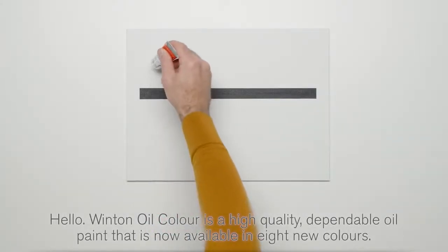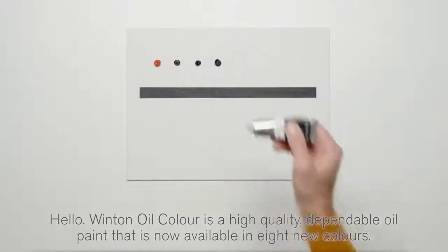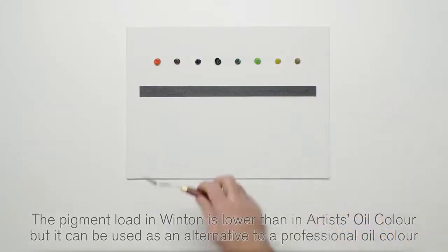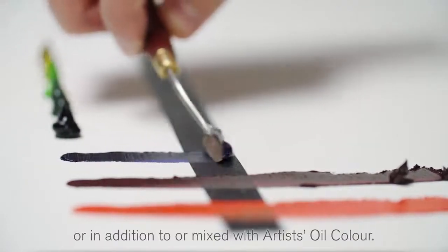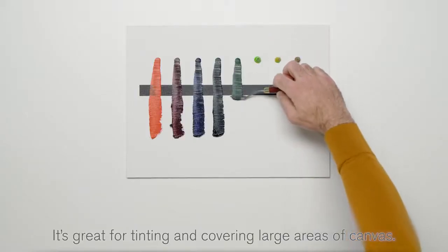Hello. Winton Oil Colour is a high-quality, dependable oil paint that is now available in eight new colours. The pigment load in Winton is lower than in Artists' Oil Colour, but it could be used as an alternative to a professional oil colour, or in addition to or mixed with Artists' Oil Colour. It's great for tinting and covering large areas of canvas.